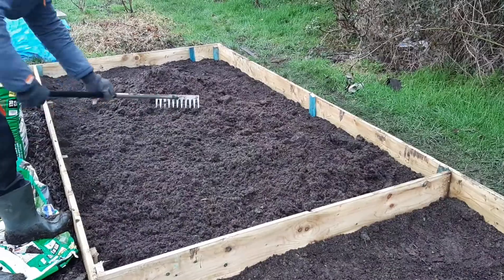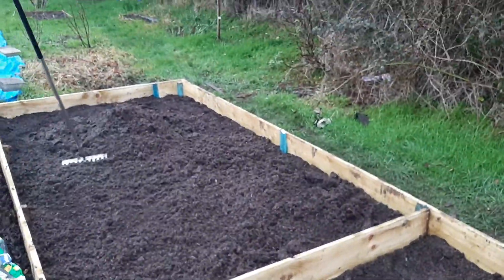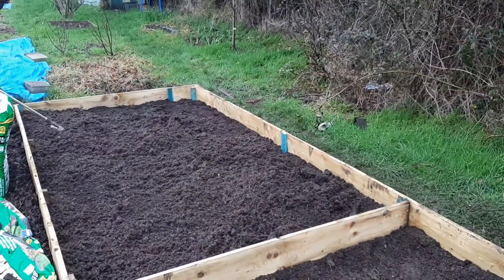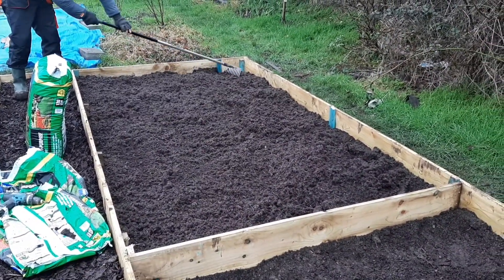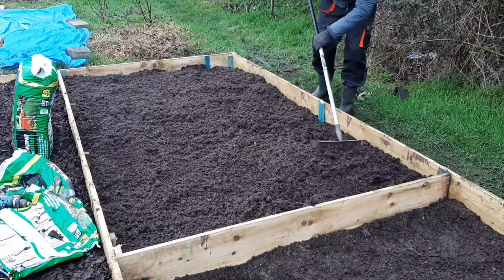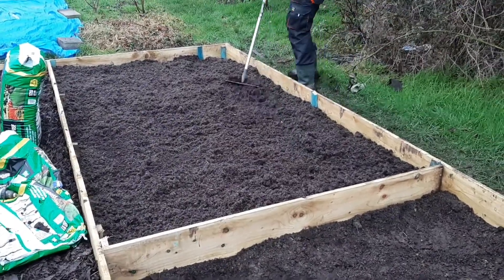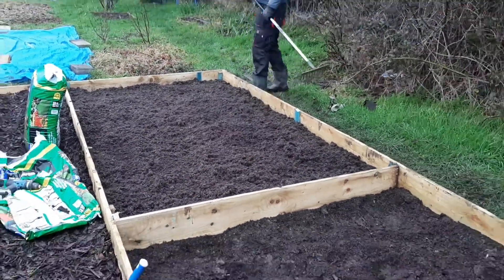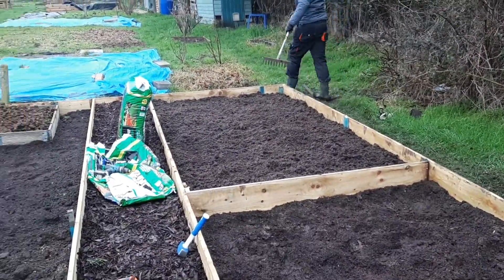Matt's just raking it all out here so it's nice and even. This is going to be our first full year on the plot, so if anybody has any tips, advice or suggestions then please do let us know in the comments below. We're definitely open to hearing what anybody has to say — we'll take it all on board. It is a big learning process for us, so we're really grateful if anybody has anything they'd like to share.